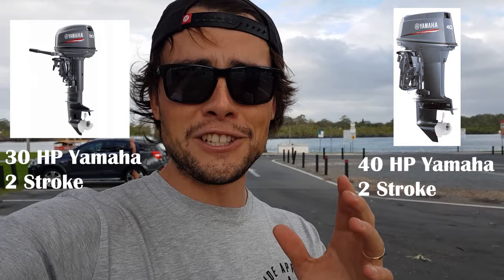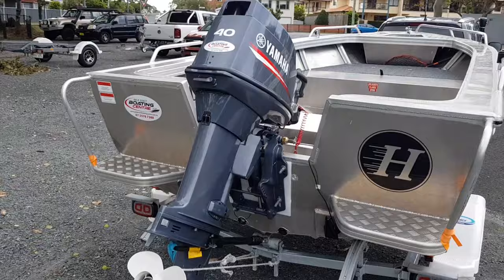For those of you who don't know, I've just repowered my boat. I've gone from a 30 horsepower two-stroke to a 40 horsepower two-stroke, and this bit is going to show you a little bit about the performance of the 40 and how much better it is in comparison to the 30 that I had on for a while.